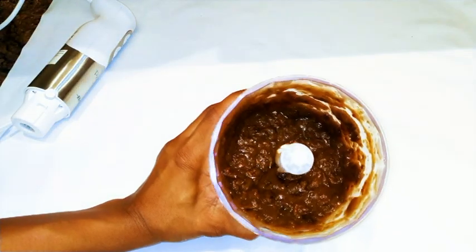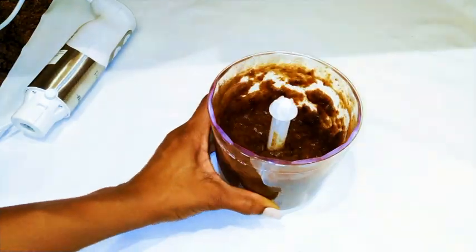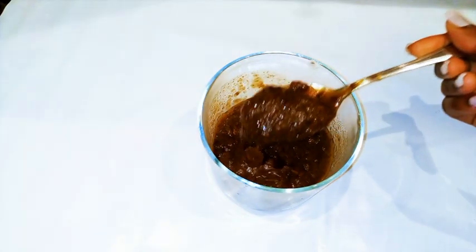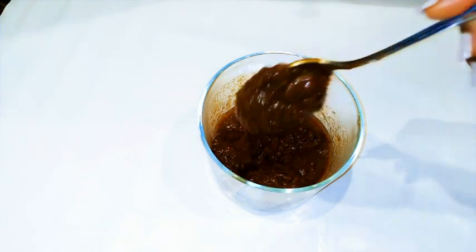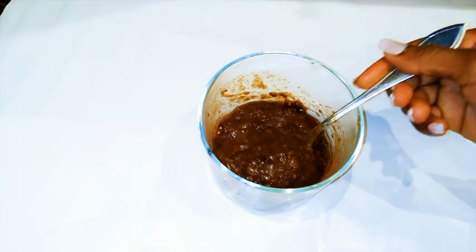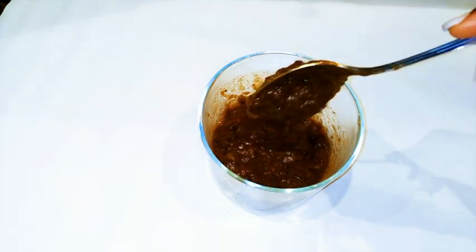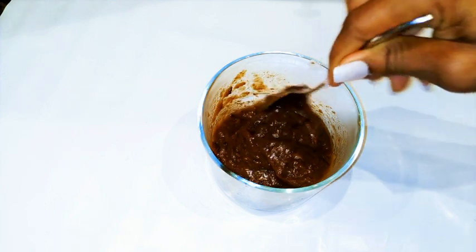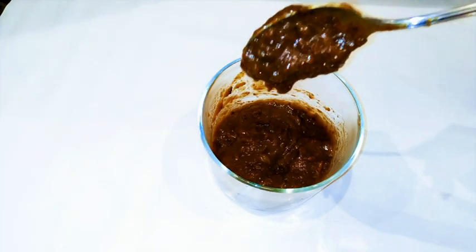I'm gonna transfer it into a container that I can cover up, and here we are — our laxative is ready. You have to eat this as the last thing before you go to bed. You have to consume at least three tablespoons. This is gonna give you free bowels when you wake up in the morning — you won't have any problem with constipation. It is natural but it's very very effective.